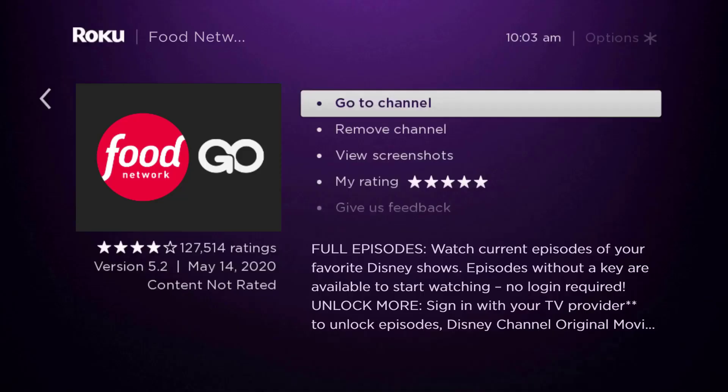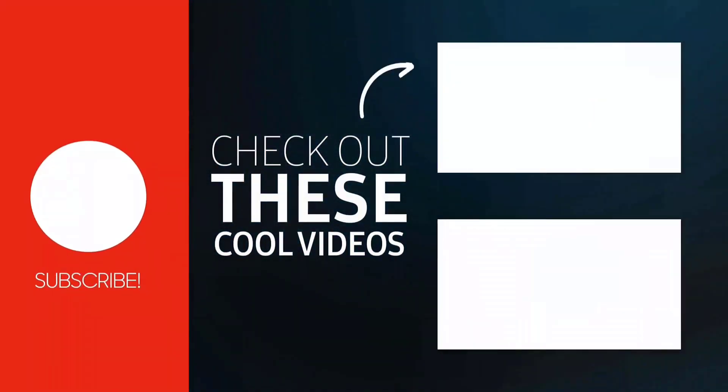That's how you fix the Food Network app not working on Roku. I hope you found this video helpful — if you did, make sure you give it a thumbs up. To see more videos like this, don't forget to hit that subscribe button. We'll see you in the next one.